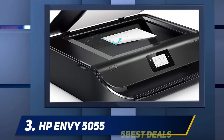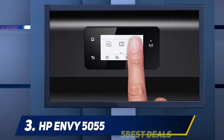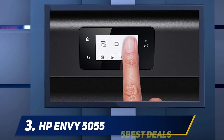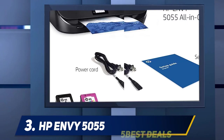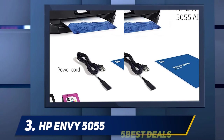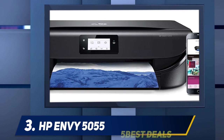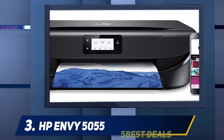Luckily, a high-yield cartridge is available if you print a lot, and it's eligible for HP's Instant Ink subscription service. If you want a printer that can print more color and black documents, check out the Canon PIXMA iX6820. The HP Envy 5055 is a mediocre printer for family use — although it prints fairly decent photos, it gets very expensive if you print often due to the cartridges' low yield.